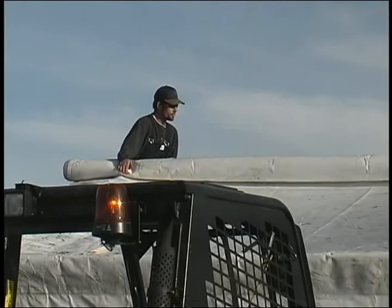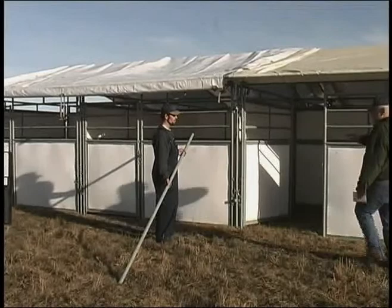Now we'll move in a little closer and get a shot of putting the tarp end pipes in and how to join.